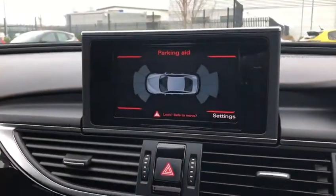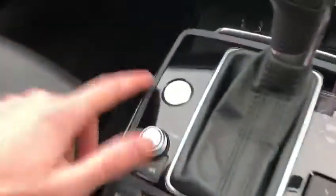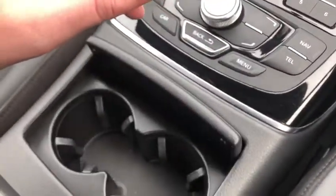If you put the car into reverse, you can see the parking aid showing both the front and rear parking sensors. We've got buttons for your radio presets, and here we have the engine start/stop button with the lovely ergonomic scroll wheel for navigating through the screen.